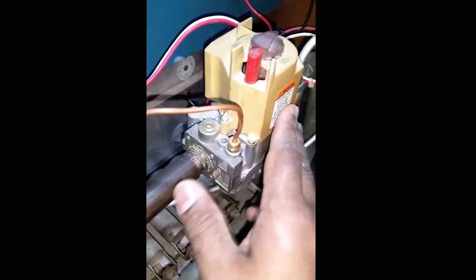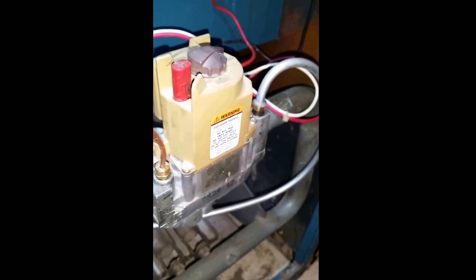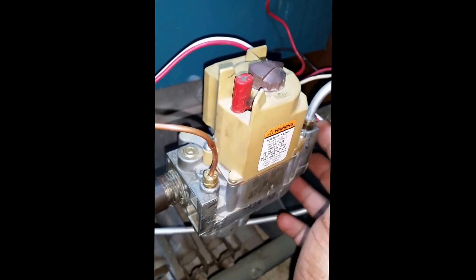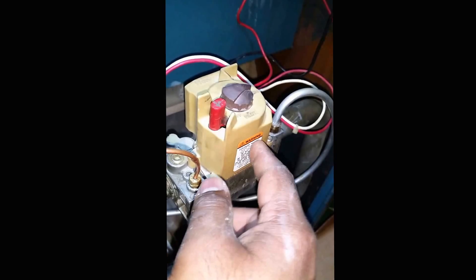I'll take this off, disconnect the two wires, and then take the valve off. Make sure you put some Teflon tape or pipe dope — put some on here and on the other side. Put the new valve on, screw it back on, and you're good to go. This comes out, screws out from here — it's a very simple fix. Once you put the new one on you don't have to make any adjustments; it already comes with a default setting.